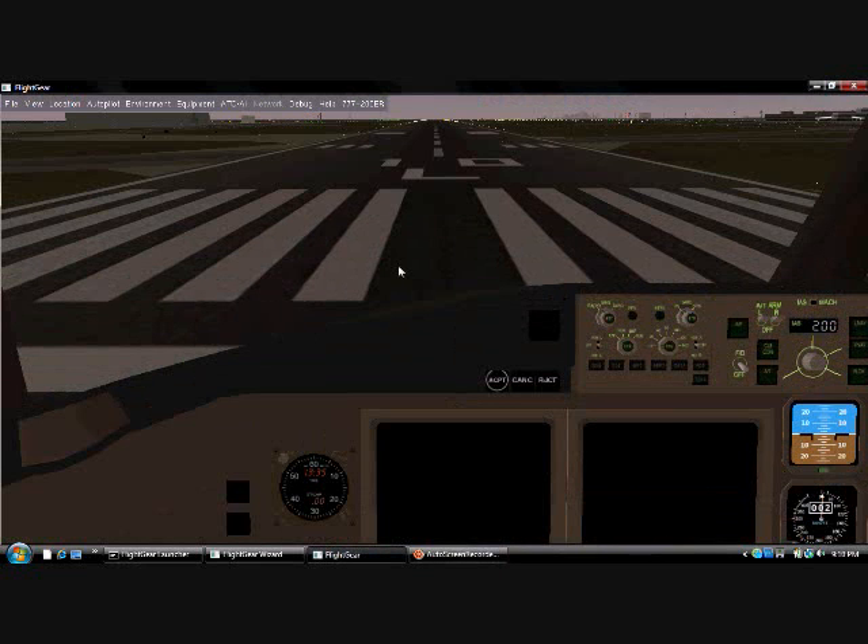Hi guys, this is Root Brigade, and today I have my 777-200ER Extended Range Redo Takeoff Video.